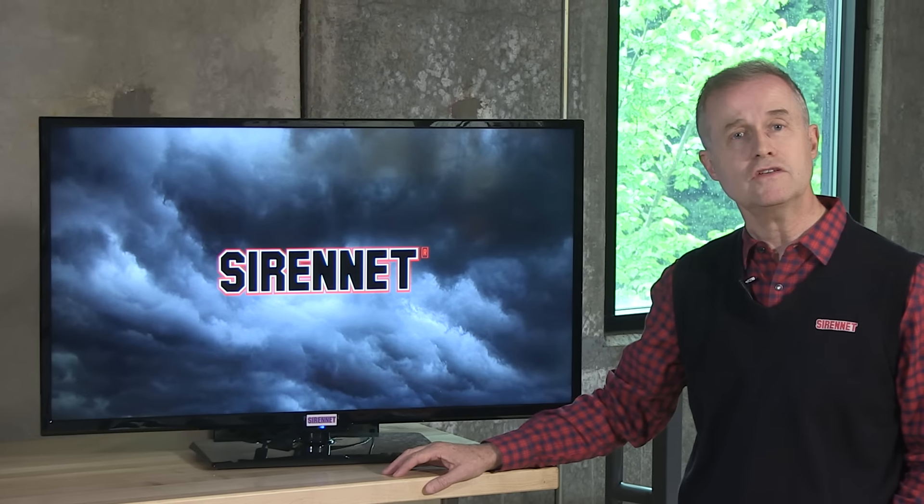Hi, I'm Stuart, and welcome to SirenNet Television. Golight is a great brand. It's been around for a number of years, and we have the pleasure of representing it here on SirenNet. Chris is going to be taking a look at a GXL 4211 — that's the product number, and it's in his capable hands. Let's go across to Chris.